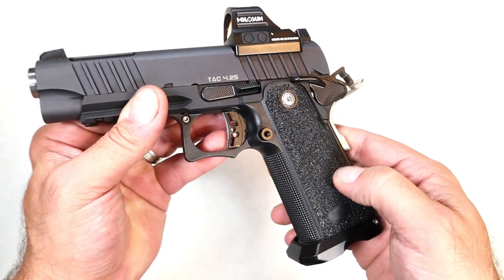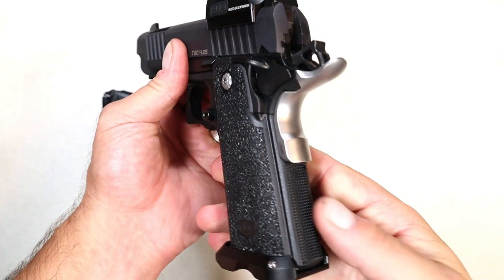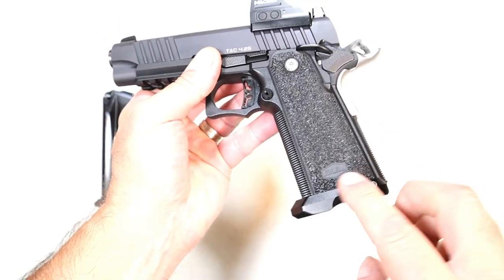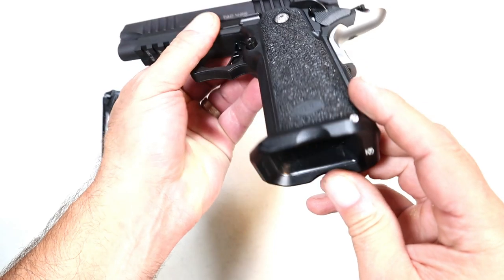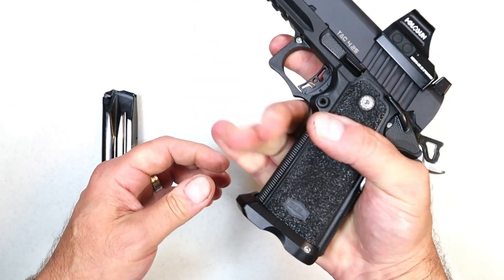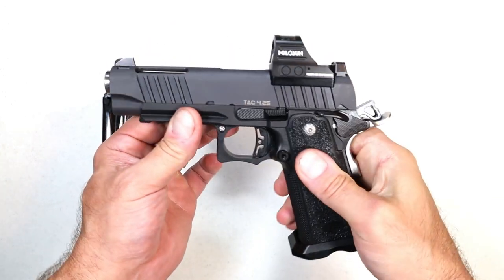They came with two 18-round mags. A polymer grip, very grippy. Nice texturing on there. You get a great feel on the pistol. The flat mainspring housing — I have to believe that's 20 lines per inch — as well as the front strap. And you'll notice that it has this flared mag well. Full three-finger contact; you kind of grip the bottom of that mag well. Feels great in the hand.